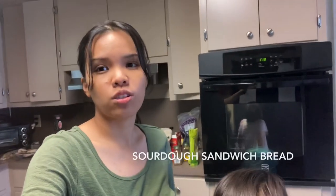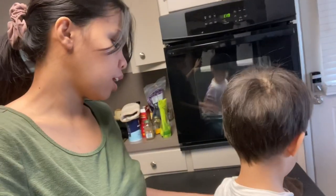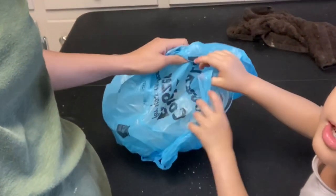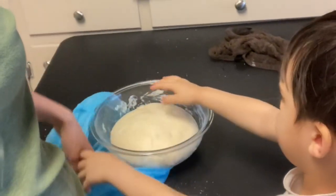So today, we're gonna be making sourdough sandwich bread. And this is actually my sixth — pang-anim na — sandwich bread that I made this week. I have a dough here that has been rising, has been proofing for 12 hours now.